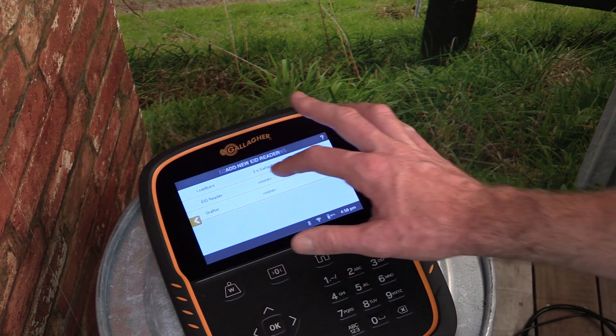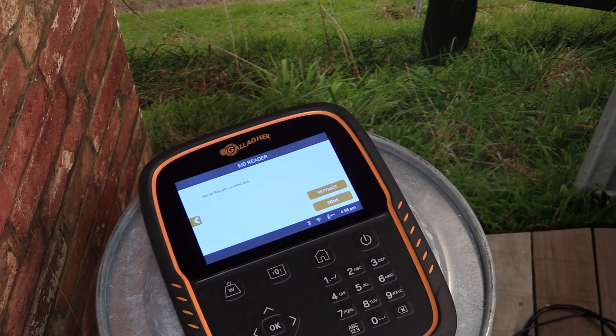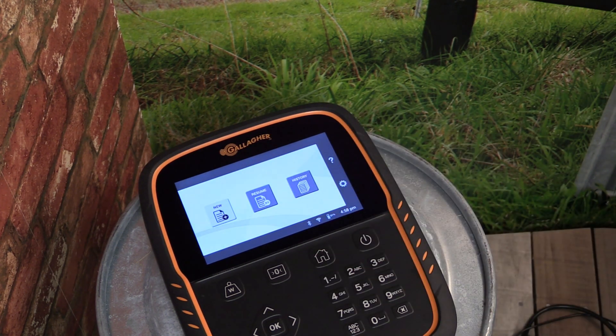From the list, select EID reader, and then tap on the serial connection. Select Done to complete the connection.